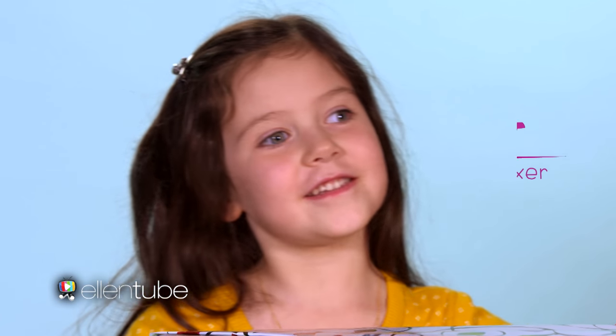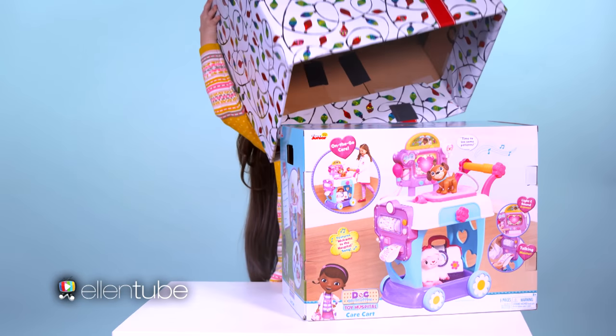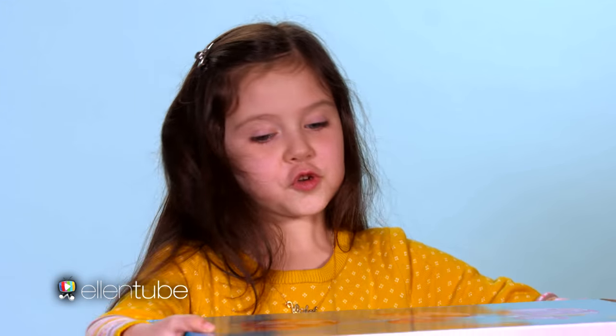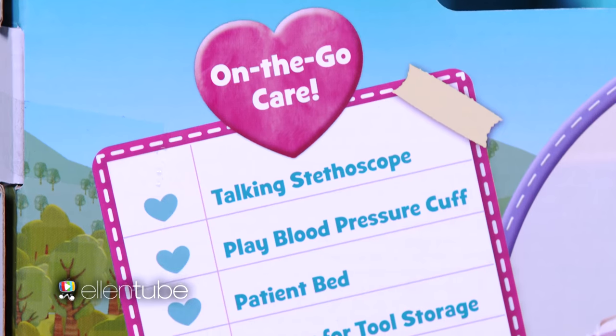Hi, it's Violet, and today we're unboxing the Doc McStuffins Toy Hospital Care Cart. I'm so excited to open this toy. You can get the Doc McStuffins Care Cart at Walmart.